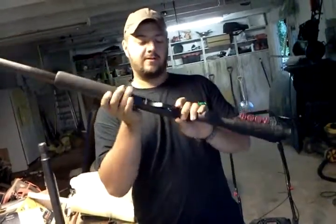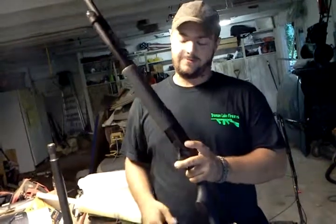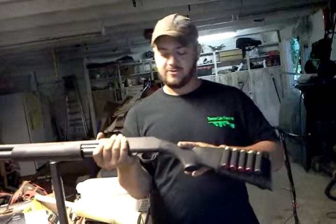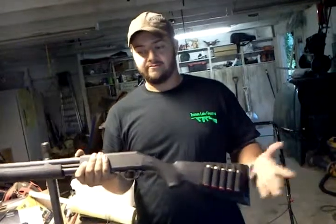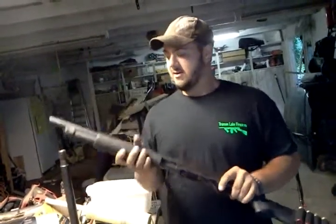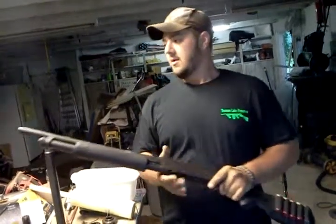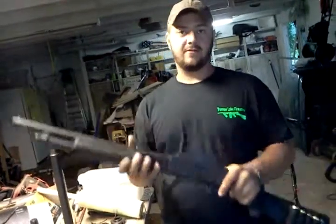The safety is right here. I'm a lefty so the safety is kind of a pain for me. Slide release right there. It's a two-and-three-quarter and three inch 12 gauge with an 18.5 inch barrel. I had the Blackhawk pistol breacher grip on here and I could actually hit pretty good with it, but I decided to put the stock back on. A lot of the 870 furniture will fit on this — I know the barrels won't, but the furniture will. I'm not sure about internals. It just comes with a bead up front and it's pretty accurate for a 180 dollar shotgun.